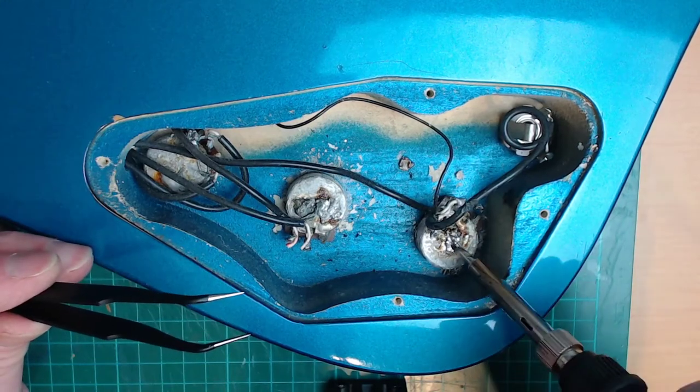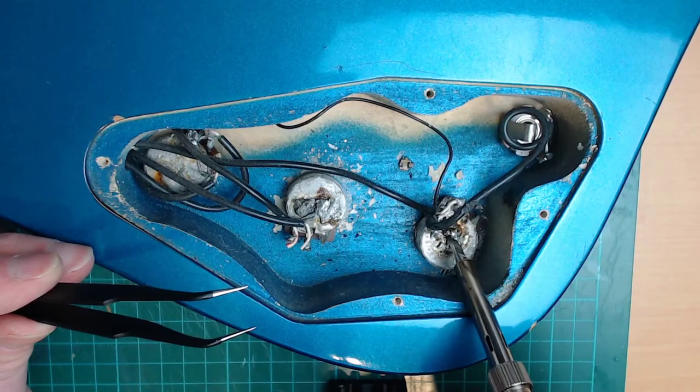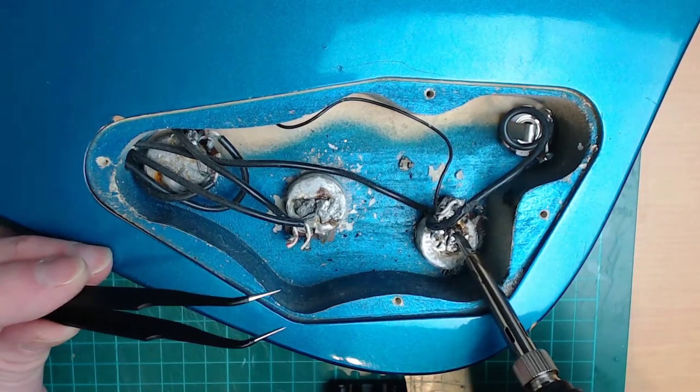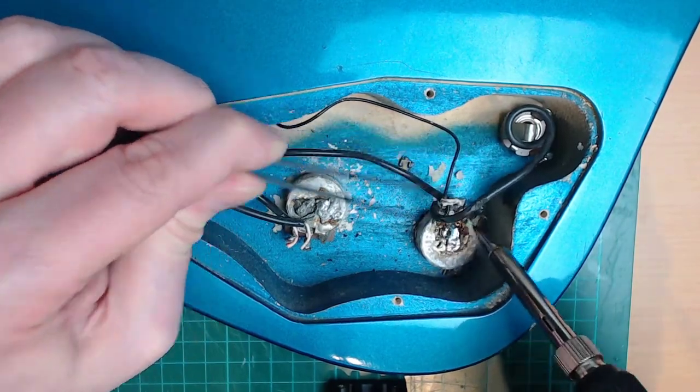Good grief. What a mess. Like I said, I'm not an expert, but yeah, I'm pretty sure this is not right. Wow.